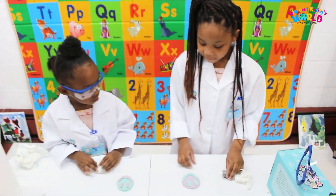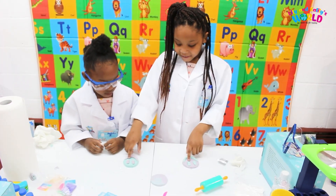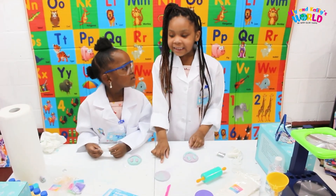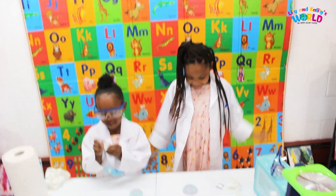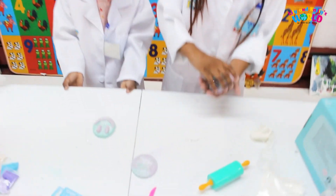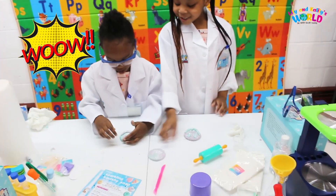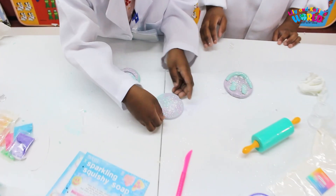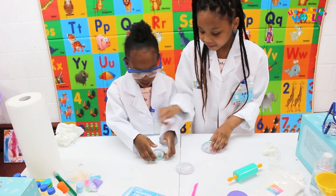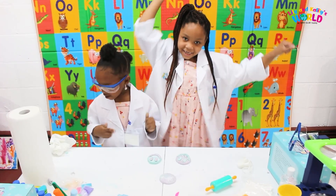Guys, this is what we got — we got a nice smiley face soap and there's a mixed-up one, soap, and we got glitter. Guys, you see how sparkly it is? It's so sparkly. Look at the other one, it has sparkly too. And it kind of looks like a triangle. Triangle, triangle, triangle.